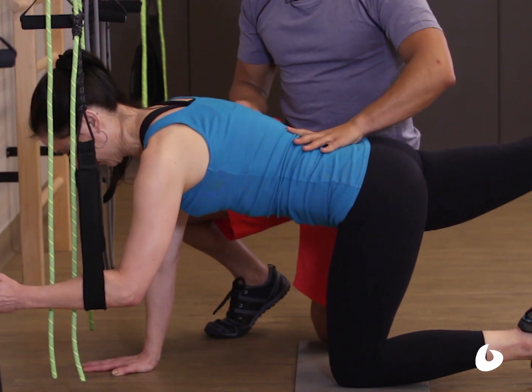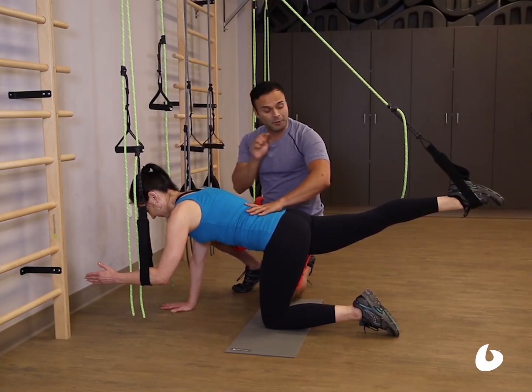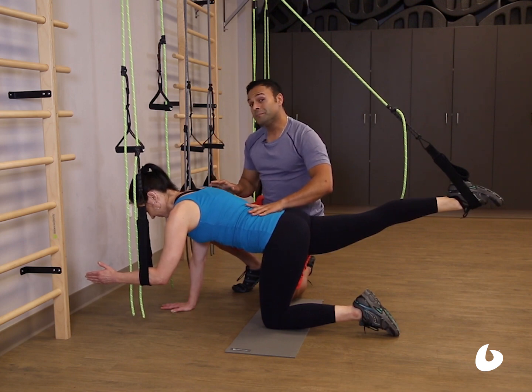Also pull the belly button in — also by engaging, pushing into the ropes and the opposite leg. Fantastic. Now let's show it in movement.